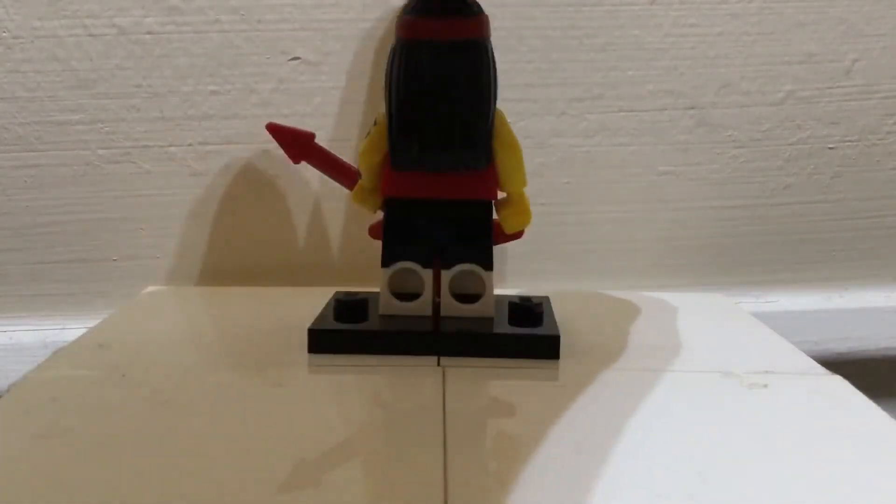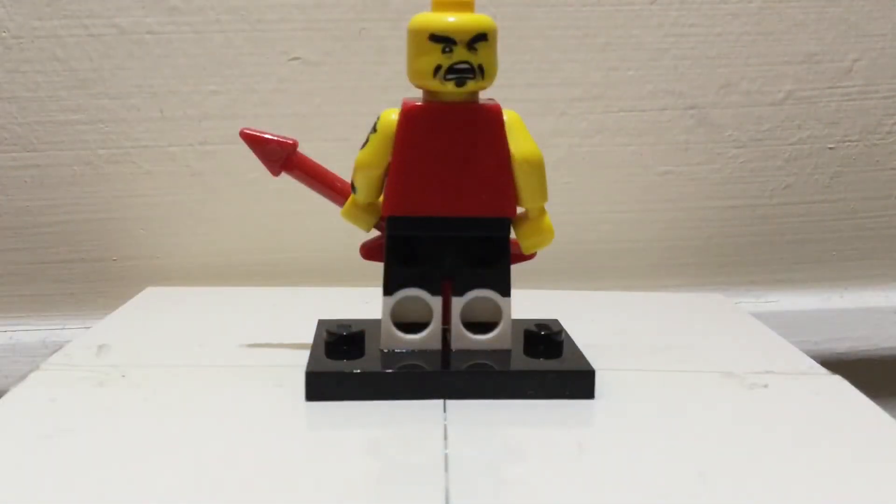His hair piece goes all the way around and he has dual molded legs. If we take off his hair piece, he has another expression for his face — it is a proper rock-out guitar expression, as you can see. Overall this minifigure is pretty cool and I think a lot of people enjoy playing with this guy.